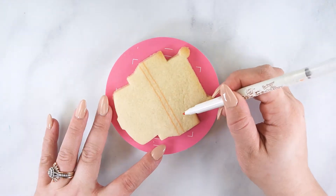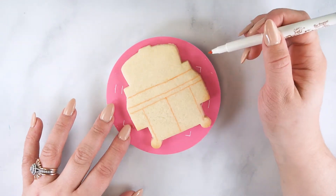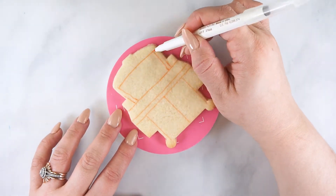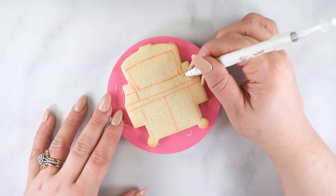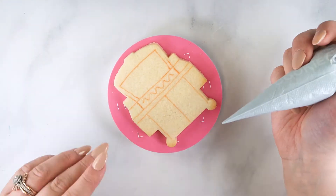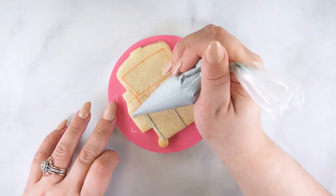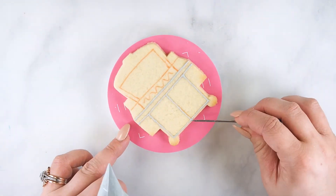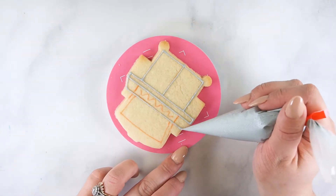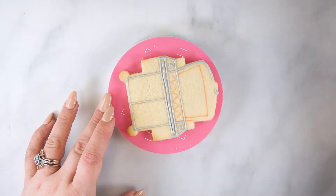To decorate the grill cookie, use an edible marker to outline each section. Use gray flood consistency royal icing to outline each section on the cookie. Allow the outline to set up at room temperature for 5-10 minutes.